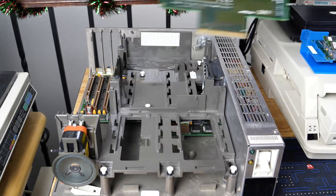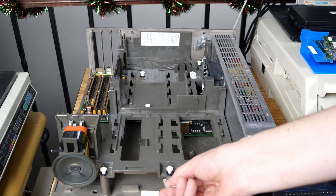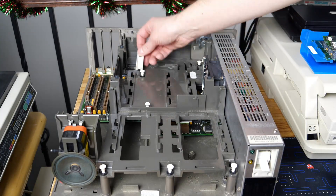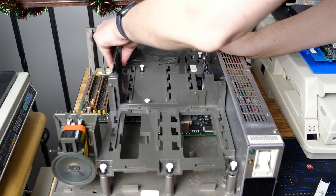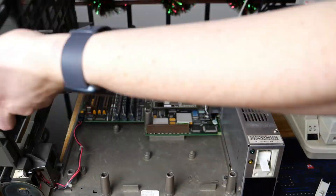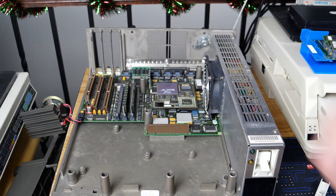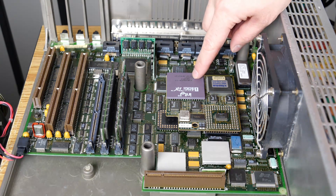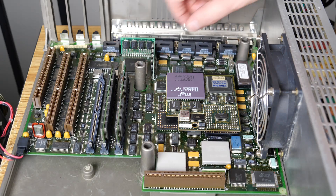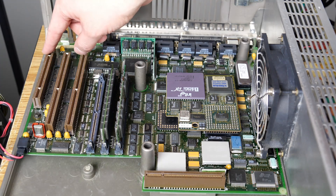We'll pull out this riser card, and the next thing we can do is take the tool included with the system and pop up these little plastic rivets so we can pull off this connection. We're pulling it off very carefully — I fold it over to the side and do not disconnect the battery connector, and there's a reason for that. With all of the components taken out, we can see the upgraded CPU, which is a 486DX33. We also have two 2MB SIMMs installed, and you can see the three microchannel slots over on the left as well.